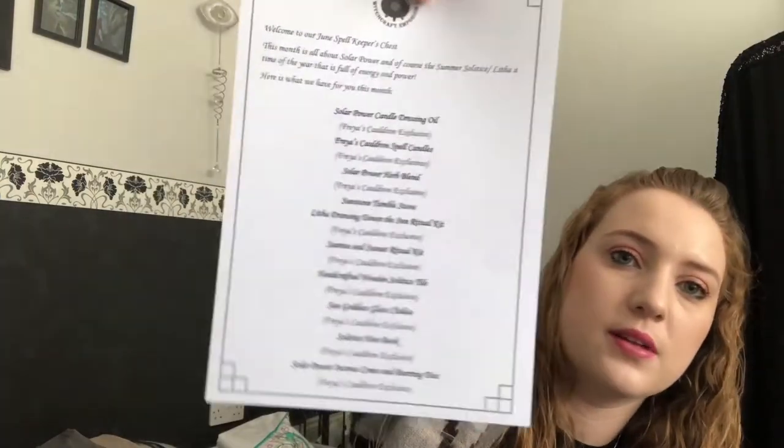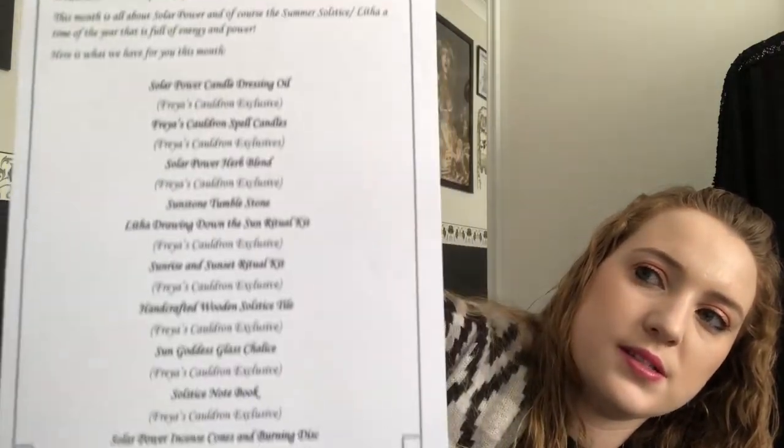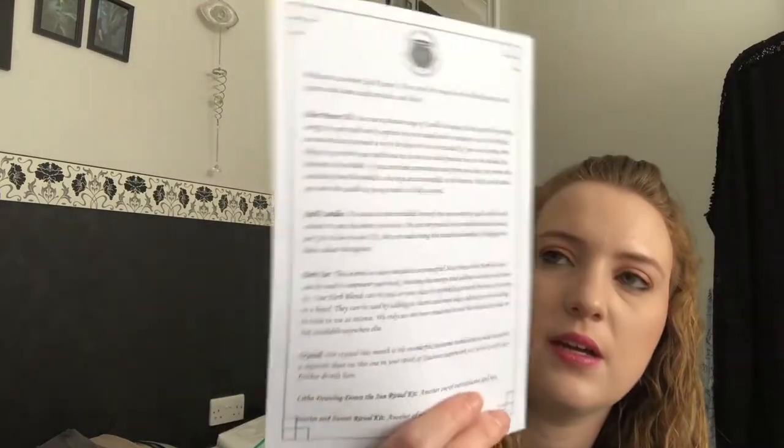The next thing we have is the list of actual products in the box. This month is all about solar power, the summer solstice, and Litha, which is really interesting. The first thing we get is the envelope with the book of shadows pages — this gives you all the information about what's in the box in a bit more detail. We've got a solar power oil, candles, and a herb jar.